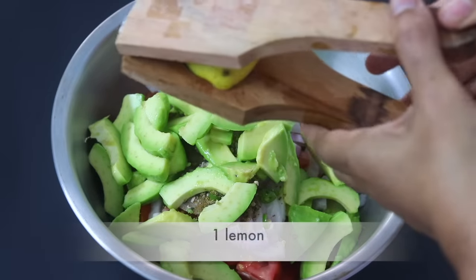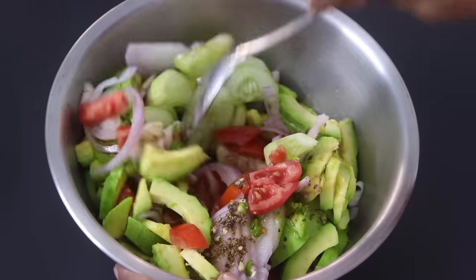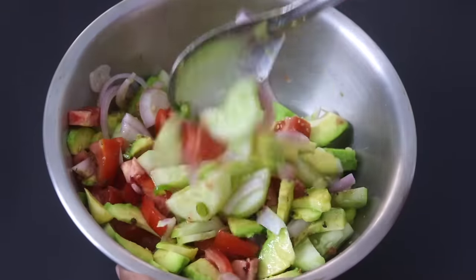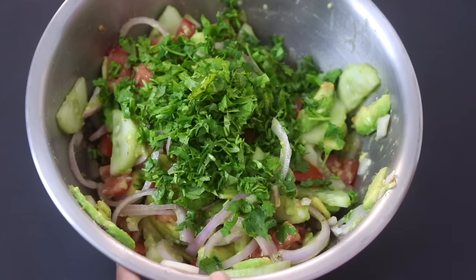Squeeze in one whole lemon. Lemon will also help to retain the color of the avocados, and now I'm going to give this all a good mix. Lastly, I'm adding in finely chopped fresh coriander leaves and give it a good mix.